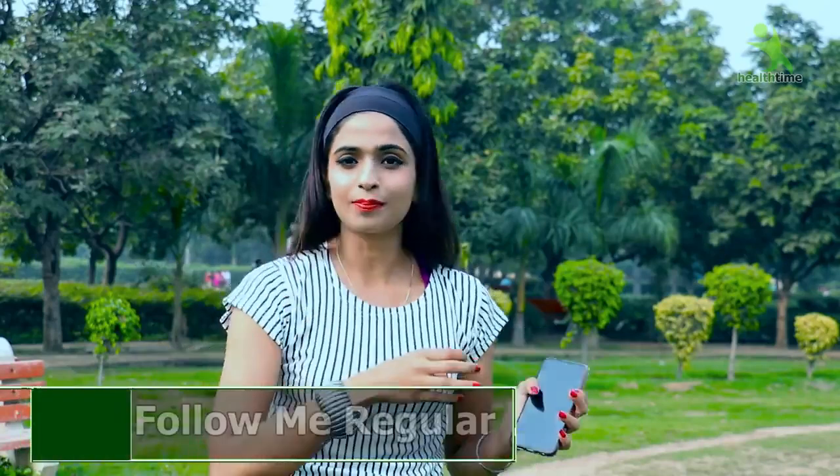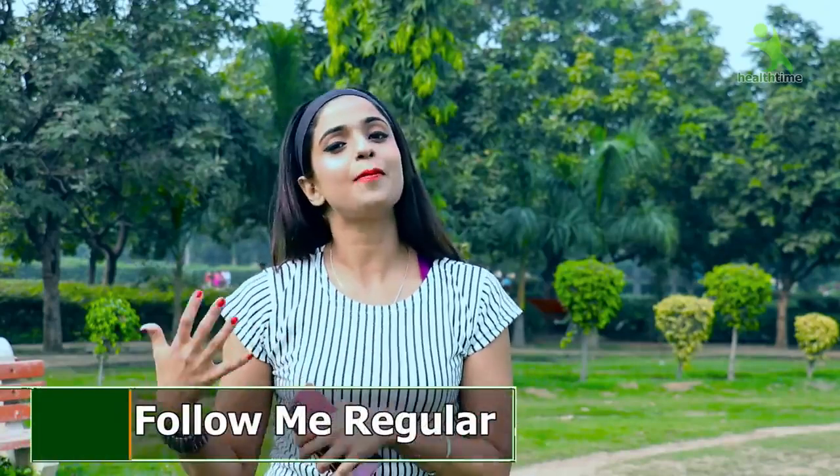You will have to exercise daily. There are already so many videos on my channel. I make so many videos for you so that you don't get bored. Today you have followed your exercise, so the next day you can follow another exercise. But do follow regularly. How do you motivate yourself? Exercise, tone your body, wear your favorite clothes, and feel confident around people.